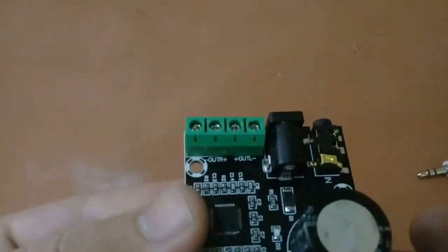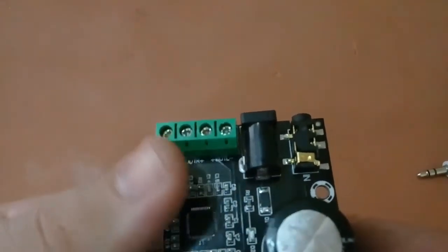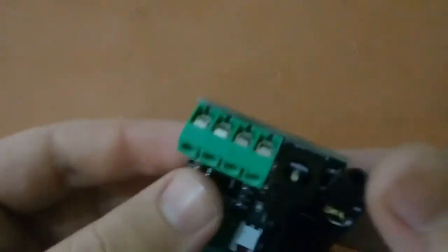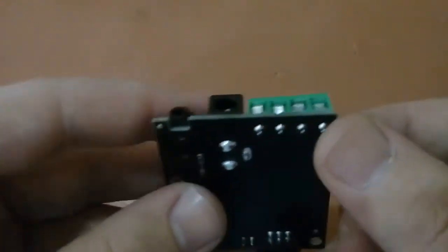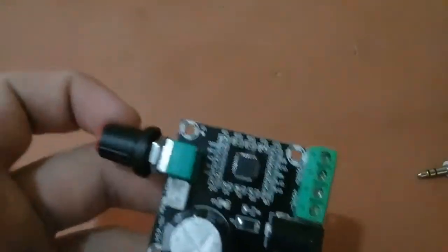The output pins are right positive, right minus, left positive, and left minus. With these pins we will connect our speakers — it supports 2 speakers at 15W each.